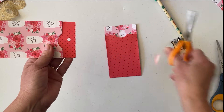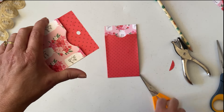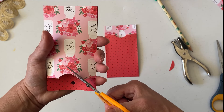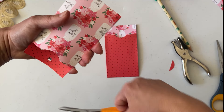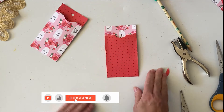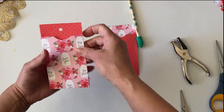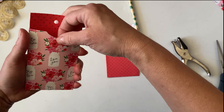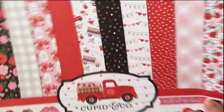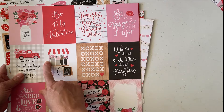There we go — perfect! Use your nails to get that notch out. Let me cut a little bit more here — all right, there we go, perfect. That is how you create the notch without using a circle punch. And there are also little cards in this pack — I went ahead and cut these cards out.